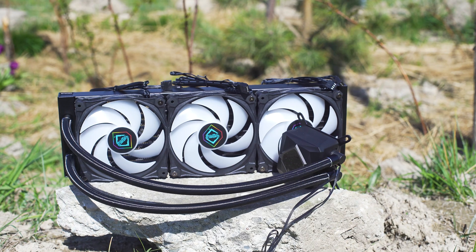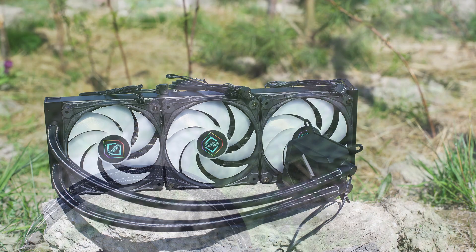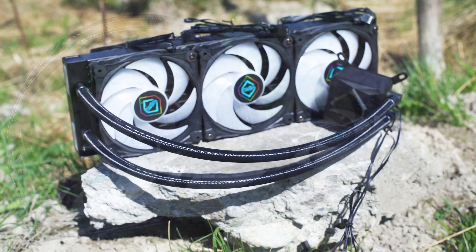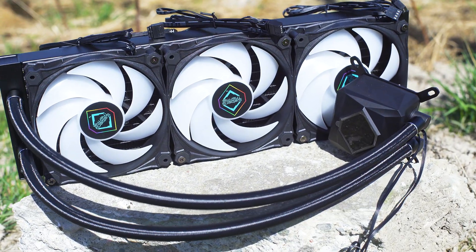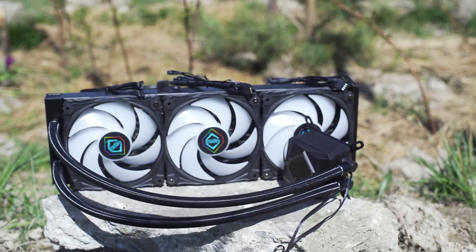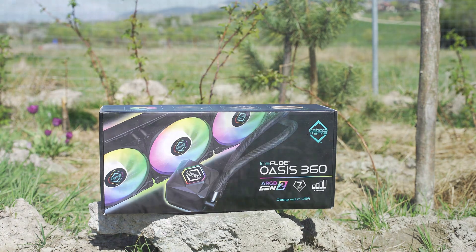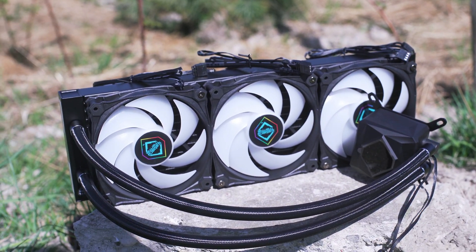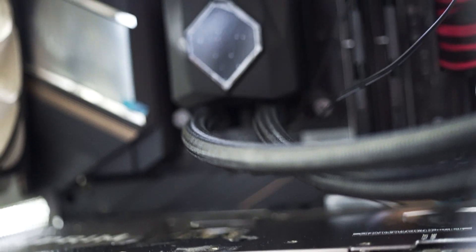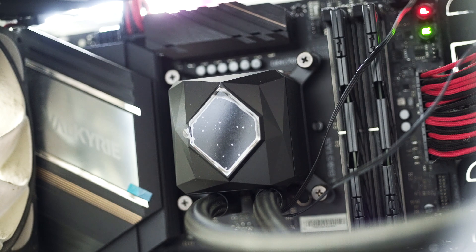The Iceflow Oasis 360 is, as the name suggests, an all-in-one liquid CPU cooler using a 360mm radiator to dissipate CPU heat, with no less than three 120mm fans included. The price at the time of this review is $90 USD — impressive given that many 360mm liquid coolers are priced well above $150 USD, some going as high as $250 USD. On top of the competitive price, the manufacturer offers a seven-year warranty on this AIO liquid CPU cooler, no less.